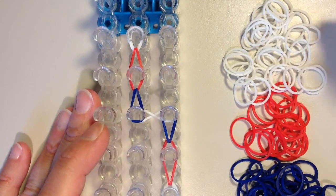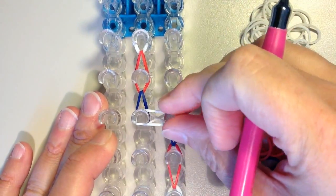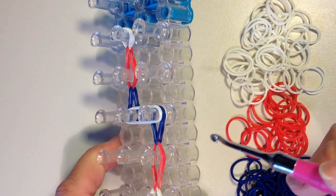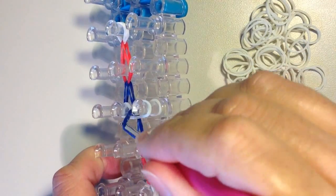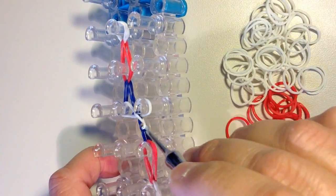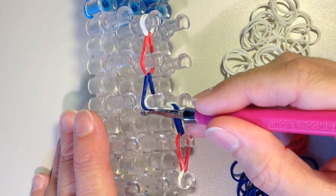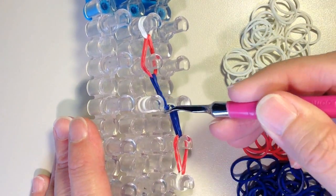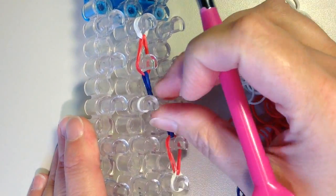Now I'm going to place another white band in the middle here, and it doesn't have to twist anymore. And now I'm going to take the blue bands on the right side here, grab them both, and pull them into the center. And then also remove the bottom white. And I'll do the same thing for the other side — grabbing these two blue, moving them into the middle, and then the bottom white. Push that down.